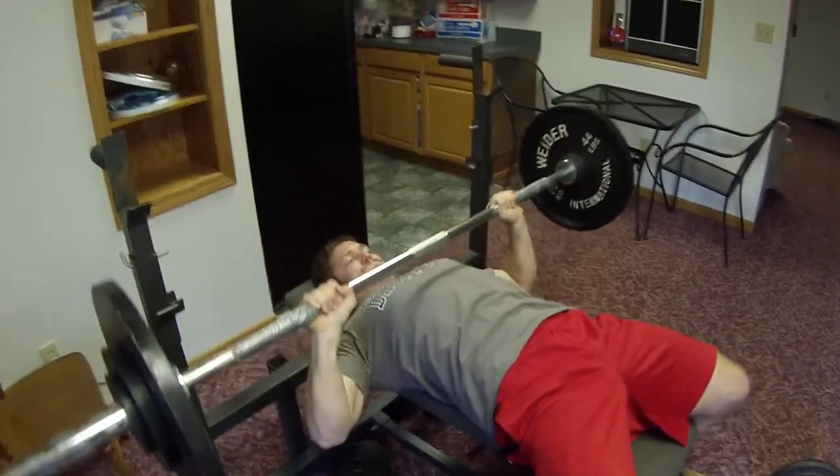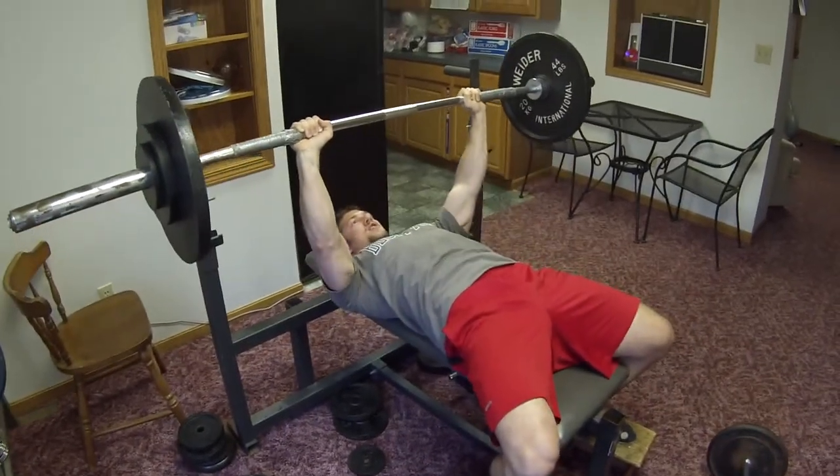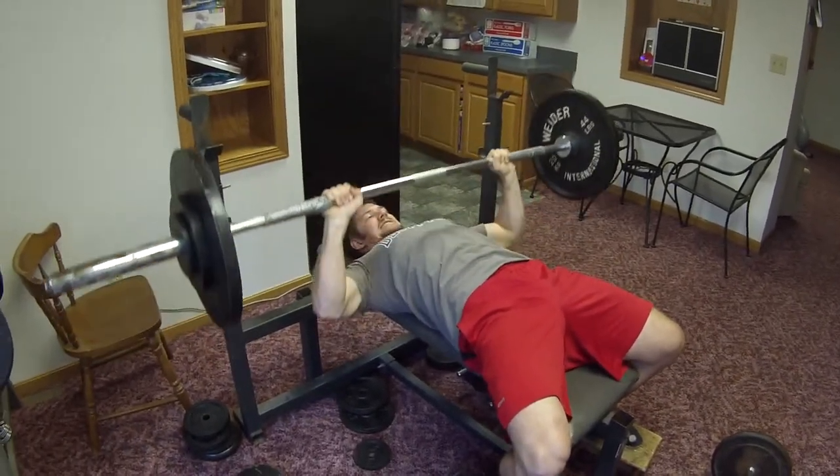Push. One more. Nineteen. Twenty. Twenty-one.